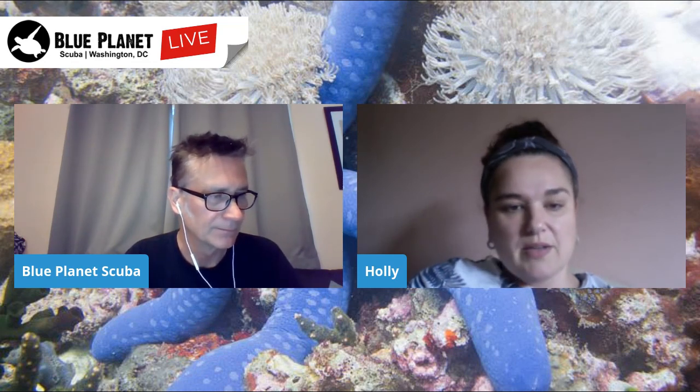Cindy's asking for the email address — it's info@blueplanetdc.com. That's an amazing offer and it doesn't happen every day. The offer is good until Saturday night at midnight, so it goes away then.